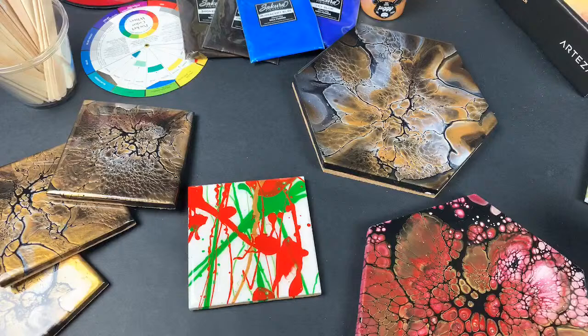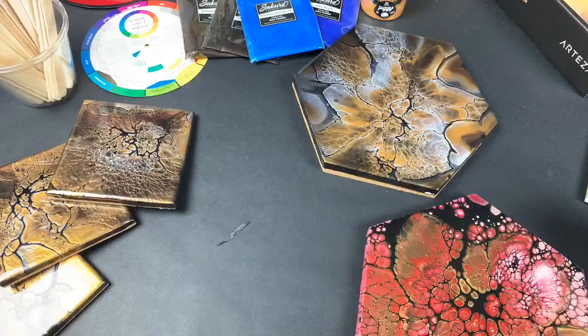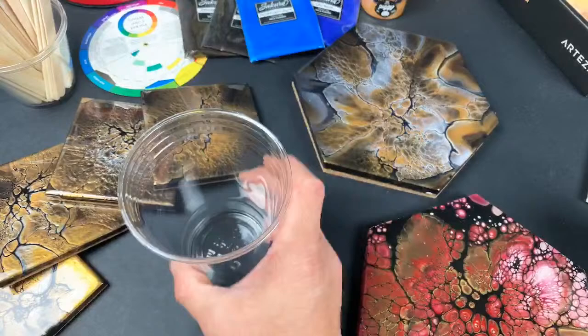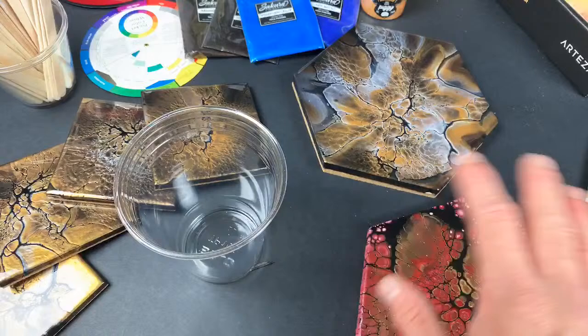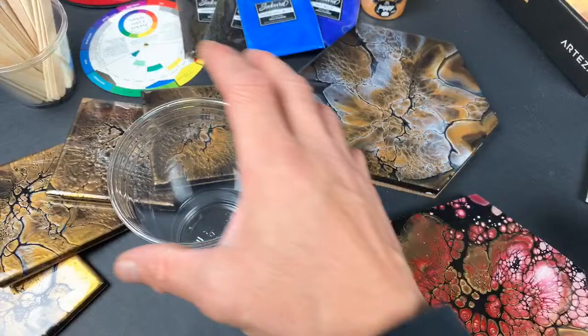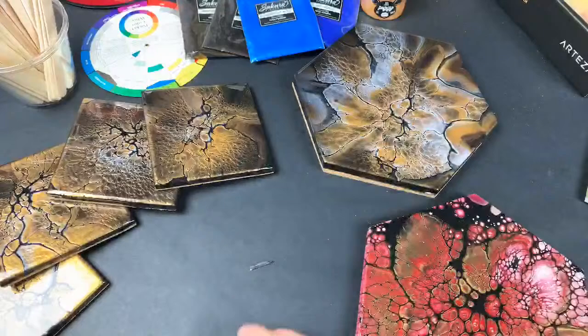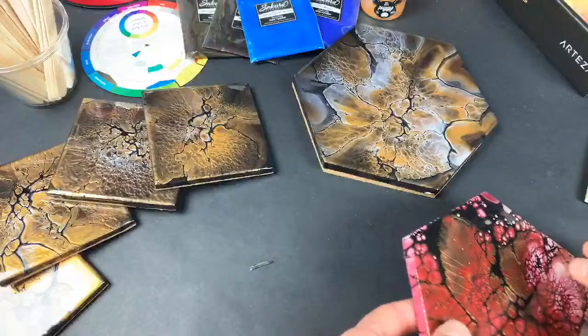I'm very intimidated to work with resin beyond these coasters. I've made mistakes before — I wasn't sure what the working time was, got sidetracked for like 15–20 minutes, came back to try to stir it, and it was like a rock, so all the resin was ruined. I'm dabbling with resin here and there on tiles and I feel comfortable with that now, so I'll broaden my horizons more as time goes by.